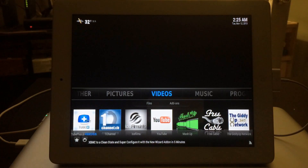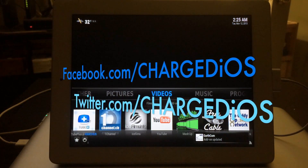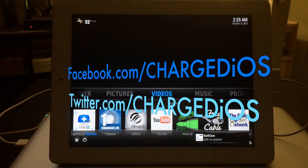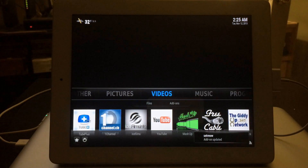This is Supercharged iOS — this was a quick video showing you guys how to install XBMC on a jailbroken iPhone, iPad, or iPod touch. Hope this was helpful. Please like my page at facebook.com/chargedios, follow me at twitter.com/chargedios, and don't forget to click the Like button. Thanks for watching — see you in the next video!